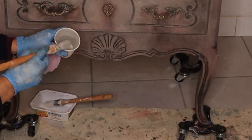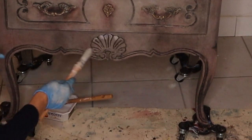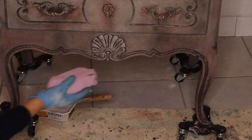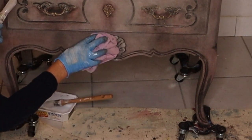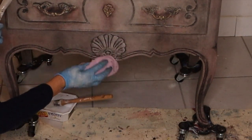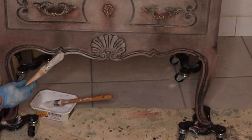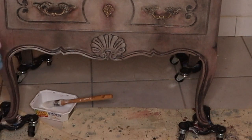With my lighter wash, I am also highlighting some details. Better to use a very light hand here — we don't want the light color to get into the crevices, which already look nice with the graphite wash.